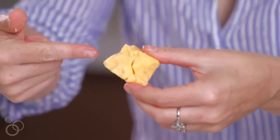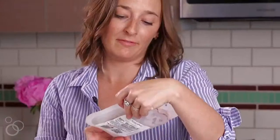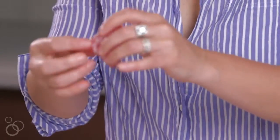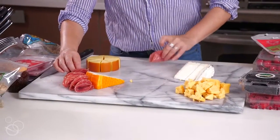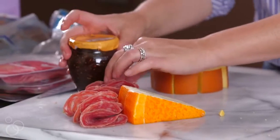See how fun that looks? It's all jagged and not perfect. Next we're gonna get to the meat. First we have the fennel pollen salami, and I like to fold it into little meat flowers, if you will — it's not the technical term, but bear with me. And then maybe over here I'm just gonna put this fig jam to kind of keep that in place.